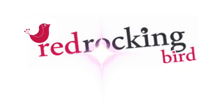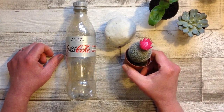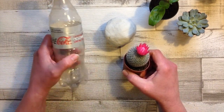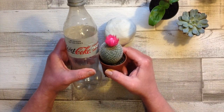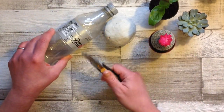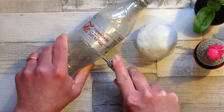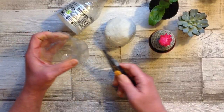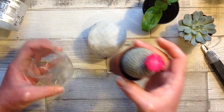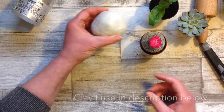Here I am with my air dry clay and an empty plastic bottle. You can use any size for this, but this Coca-Cola one is perfect for the size of my little planter. You just want something that your little plant pot will fit into. Carefully cut it a bit taller than your plant pot so that we can add some stones in the bottom and use that for drainage.